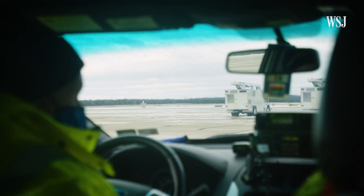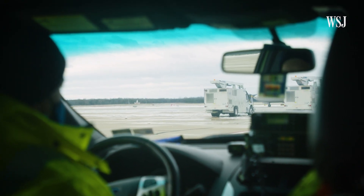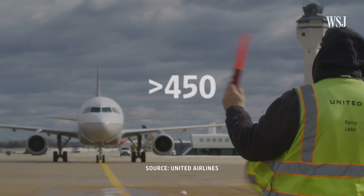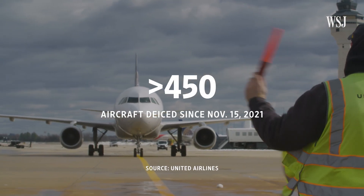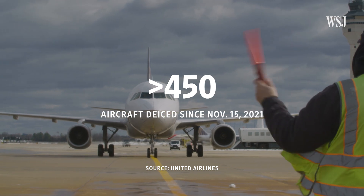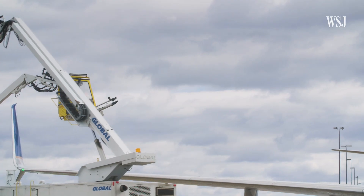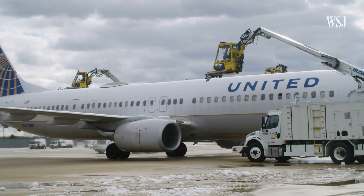Here, we do spray almost every day for frost. Once the call is made, the planes at Dulles move to the de-icing pad, where United has cleaned more than 450 aircrafts so far this season. The pilot then configures the aircraft for de-icing by moving the wings and the tail to allow fluid, sand, and ice to easily slide off the plane.